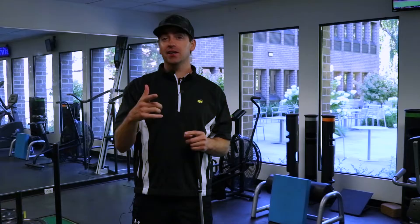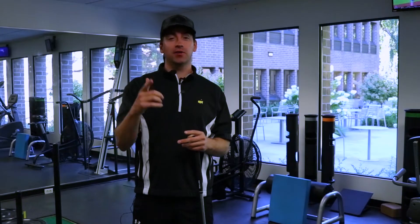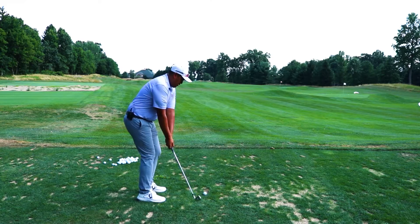Welcome, golfers, to season three, episode five of Golf Mobility Pro. Today, we're going to show you how to create more hip turn in your golf swing, plus a special tip from golf professional Vincent Malonzo.